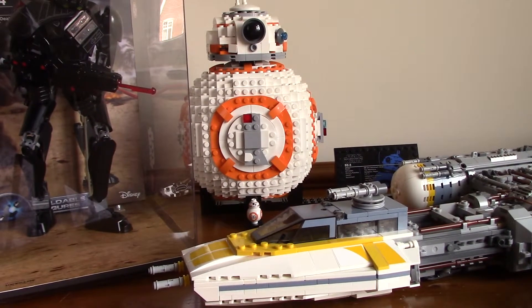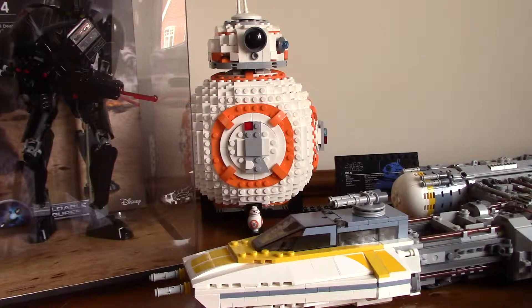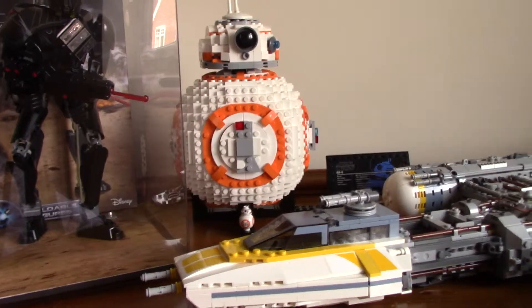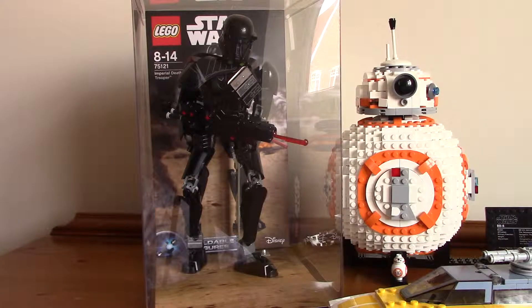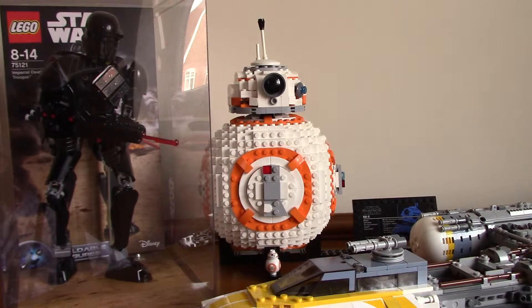If you guys want me to review BB-8, which is a really cool set that I really like, I will. And if you want, I can also review the Death Trooper — the little figure in the case — though I'm not sure that will go the way I want it to, because it's in the case and I don't really want to take it out.